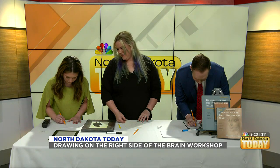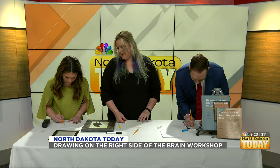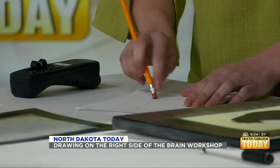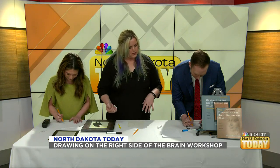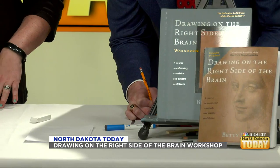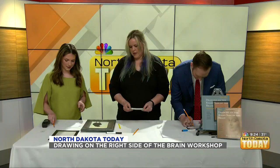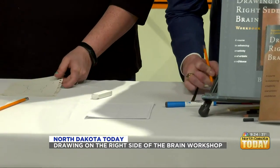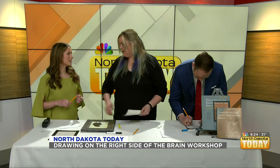Before we started this I said I'm not very good at drawing, and you said anyone can learn how to draw. So when you're doing this, what are you thinking about as the expert? What I'm looking at is trying to help you get to the right hemisphere to focus on the shapes. The left side thinks 'I can just draw a profile of a face,' but it's harder than it looks, so you have to slow down. The right side says let's not look at it as a face — let's look at it as a line.